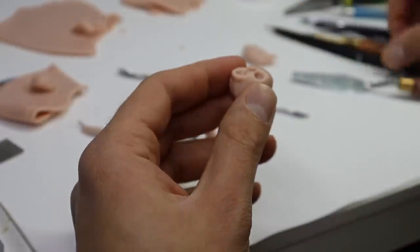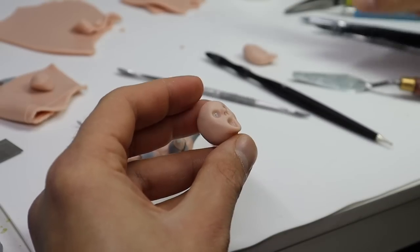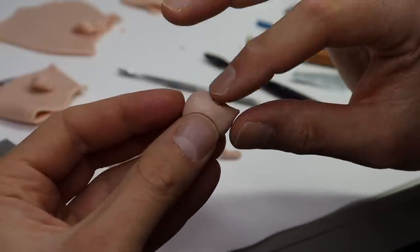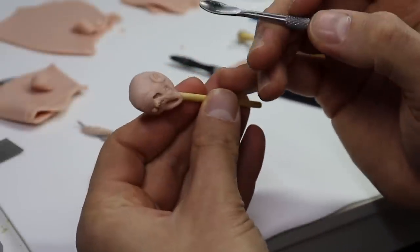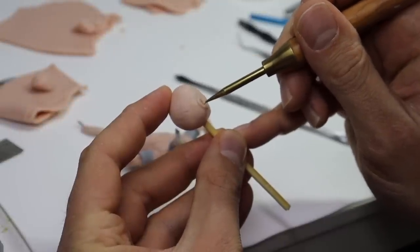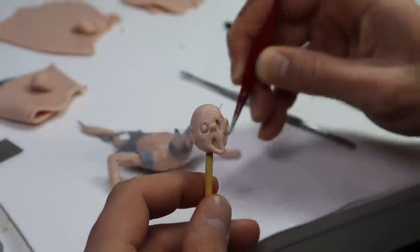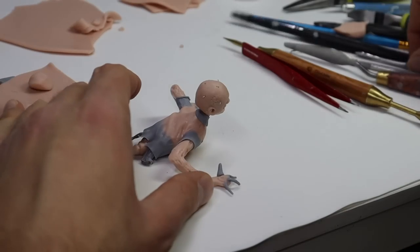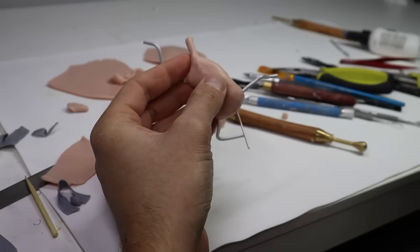Once that shirt's done, let's go ahead and texture his rotting flesh. Now let's give him a head. For some extra detail, let's poke in some more wire, give them some little pieces of hair, and I finished them off with a little visor. Now let's finish the other guy.